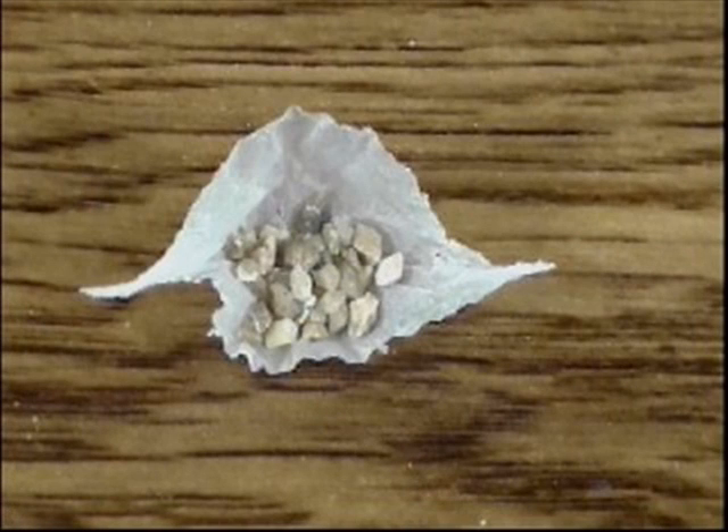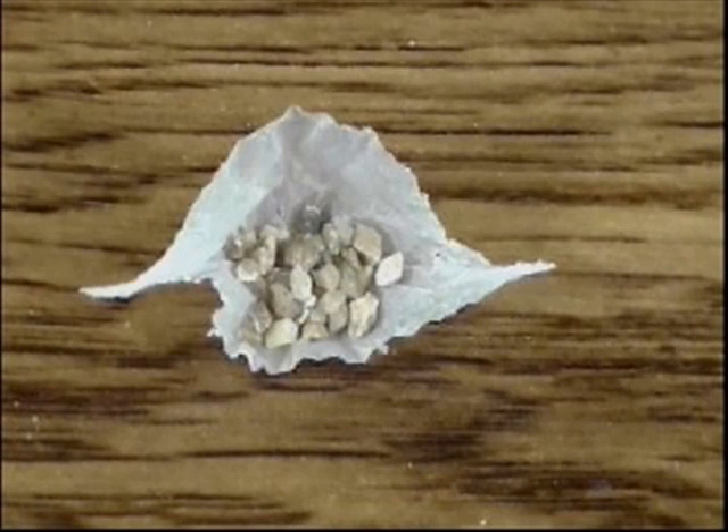Snappers are actually grains of sand wrapped in tissue paper. These sand grains are coated in a small amount of the chemical silver fulminate. When these snappers hit a hard surface, the grains of sand compact, creating friction. This friction heats up the chemical coat, causing it to ignite. As this ignition expands rapidly, it bursts through the tissue paper, creating a snap.